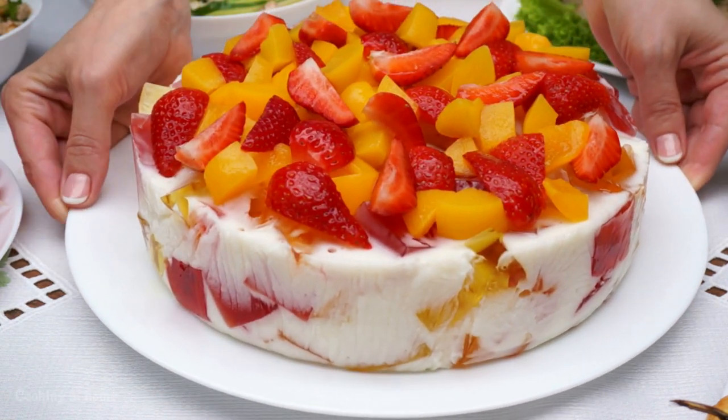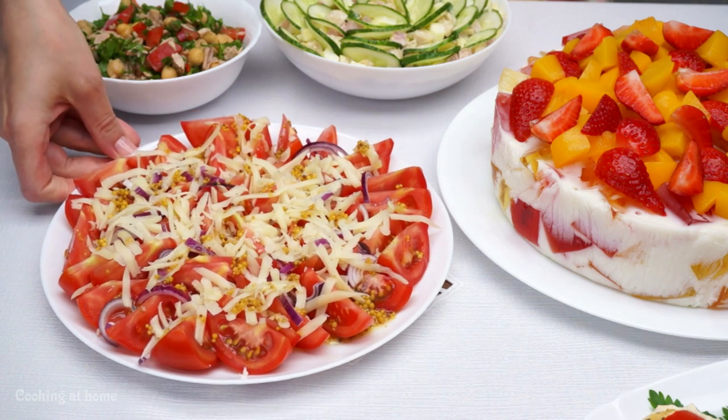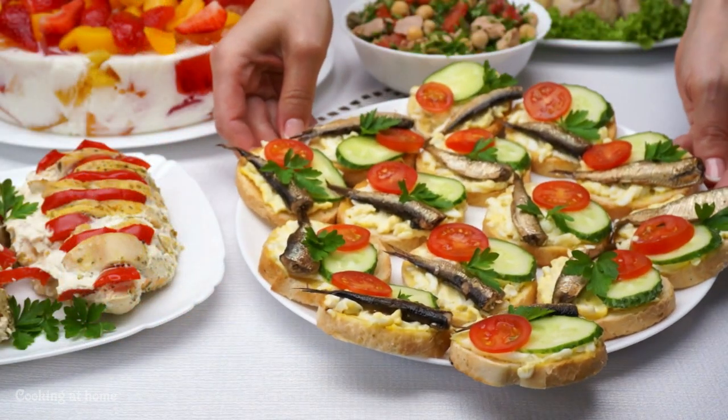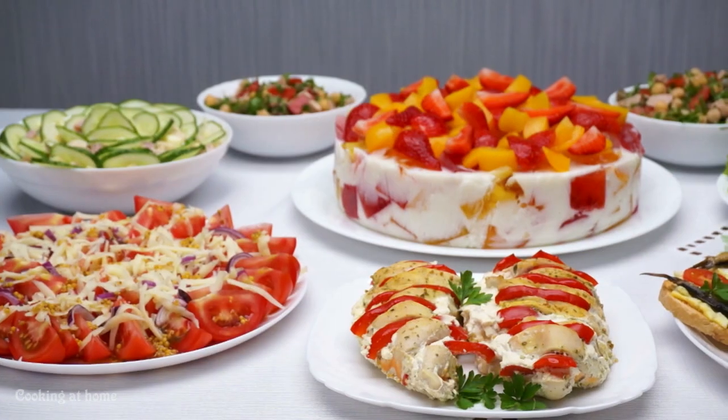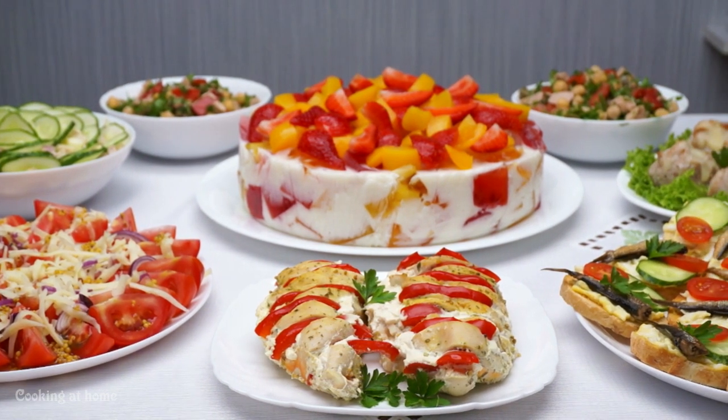Hello everybody and welcome to my channel. Today I'll be doing eight recipes for birthdays or anything you want — recipes that are easy to make and really simple.